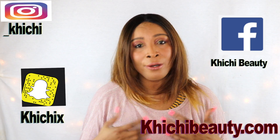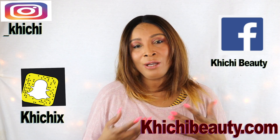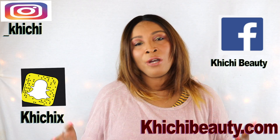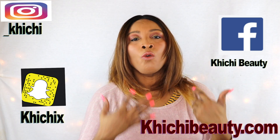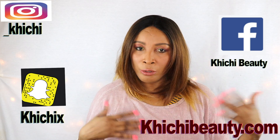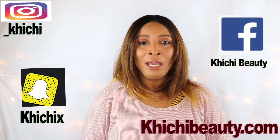Hi everyone, welcome to my channel. Today I have a solution for you — this is a bad breath quick and easy natural homemade remedy. I'm gonna whip some ingredients together that are known for years to help cure and get rid of bad breath. With this remedy you also have to take extra steps: brushing and flossing, scrubbing your tongue, and gargling your throat each time you rinse your mouth. Rinse at least two to three times per day if you have bad breath.